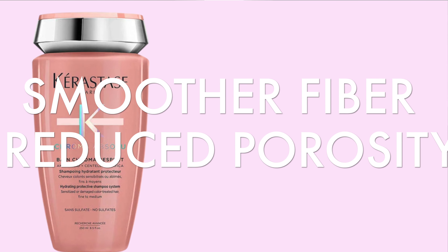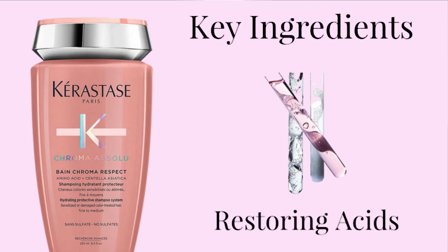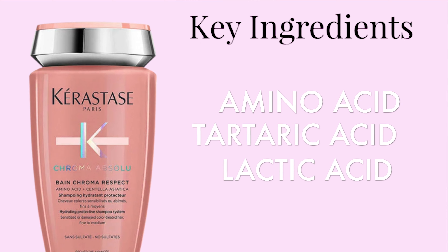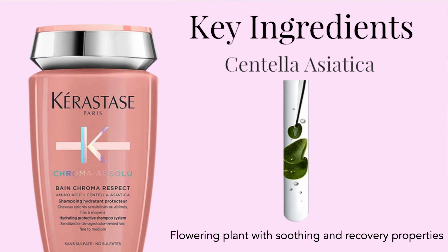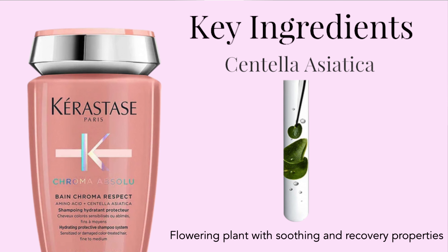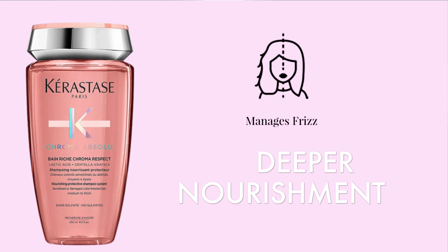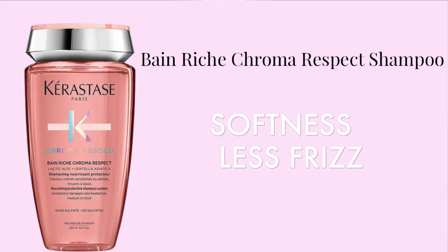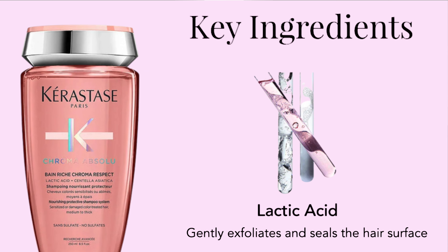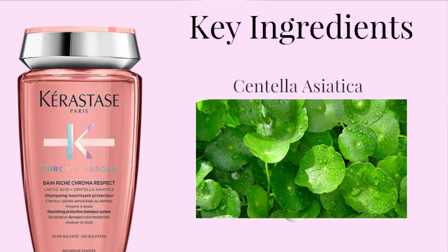Bond Chroma Respect will help smooth the hair fiber and reduce porosity. Key ingredients include restoring acids featuring amino acid, tartaric acid, and lactic acid. It also contains centella asiatica, a flowering plant known for its soothing and recovery properties. Bond Riche will provide deeper nourishment and frizz protection. It transforms the fiber surface for immediate softness and less frizz, and contains lactic acid which gently exfoliates and seals the hair surface, as well as centella asiatica.